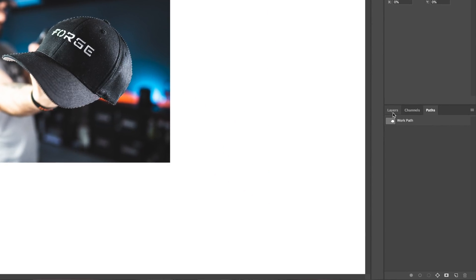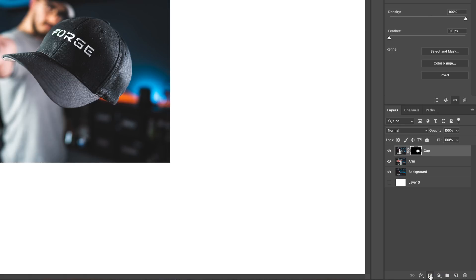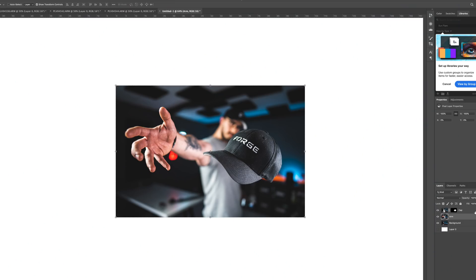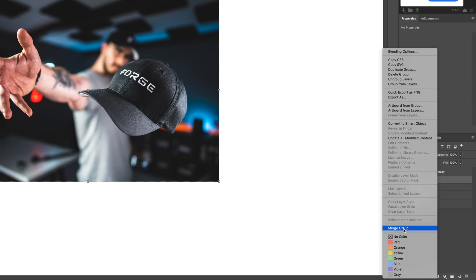Go back to Layers, make sure the Cap layer is selected, then press 'Add Layer Mask.' The cap is now cut out and looks really good, with my hand going up there. Now I want to duplicate the Cap layer by hitting Command+J, then select both the Cap and Arm layers and choose 'Create a New Group.' Duplicate this group, then right-click and choose 'Merge Group.'